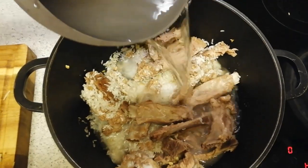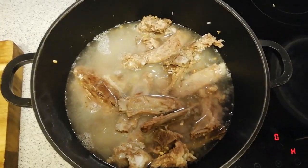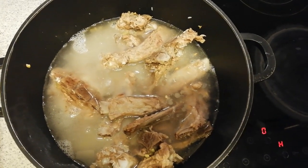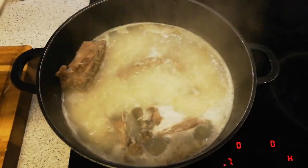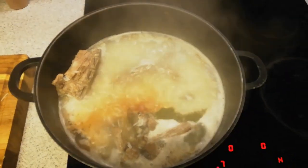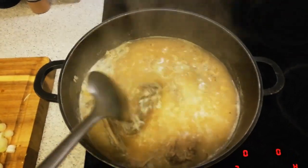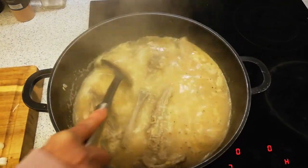I add some water, and a little bit more water so the pork will go down. After that I add all the salt, pepper, parsley powder, and paprika powder. Then you stir it and let it boil until the rice and the pork meat are cooked.